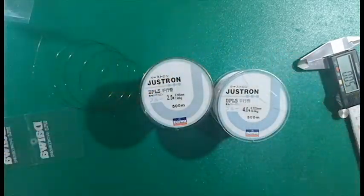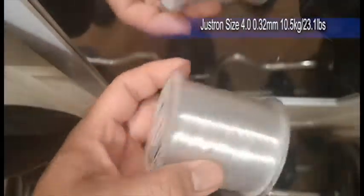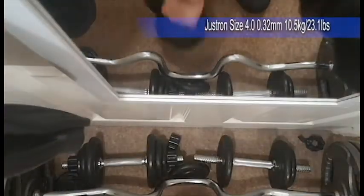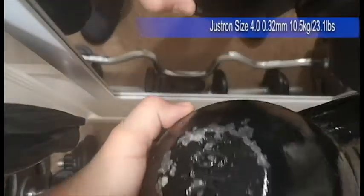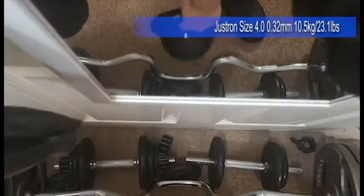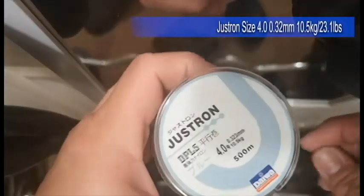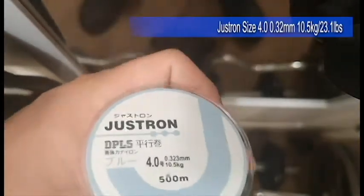Now on to the line test strength, or breaking test. I'm going to be using the white one first and testing that up against my 16 kilogram scale. There you go — so 16 kilograms. The weight doesn't really matter; I just want something to test the actual break test. Now for the white one, this is supposed to have a 10.5 kilogram or 23.1 pound breaking strength.